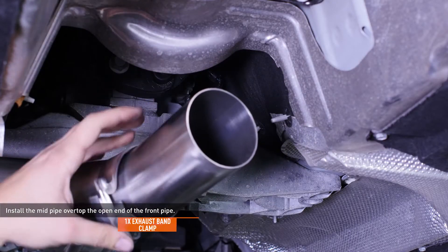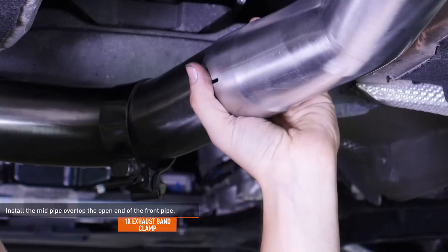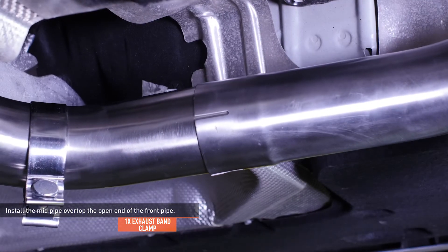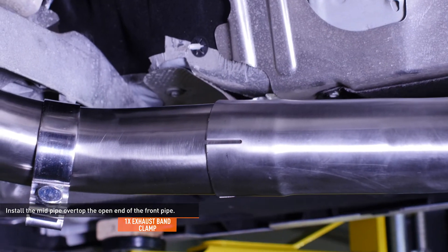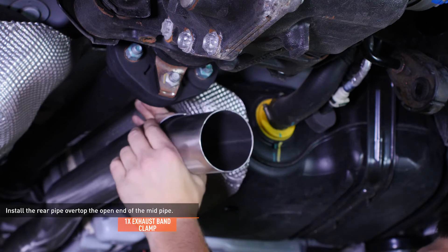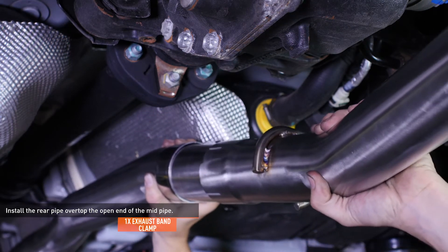Slide a clamp over the front pipe you just installed, then install the mid pipe over top the open end on the front pipe. It is of most importance to leave all connections between pipes loose until later to allow for necessary adjustments during the installation. Slide a clamp over the mid pipe, then install the rear pipe — which has a hanger welded to it — over top the open end of the mid pipe.